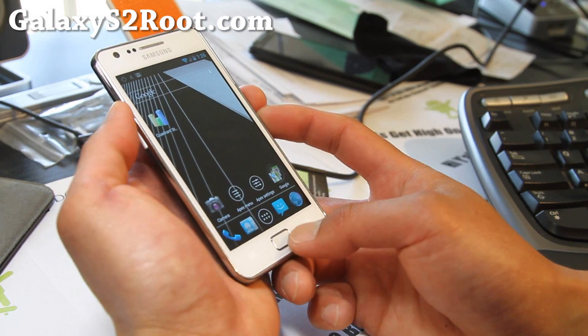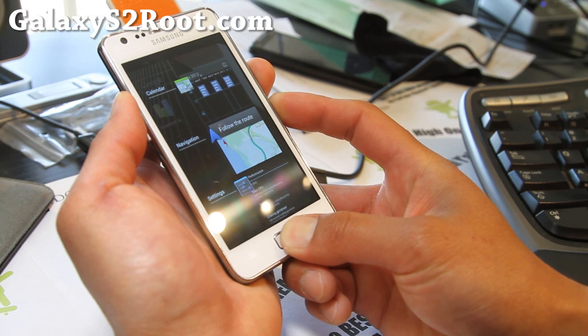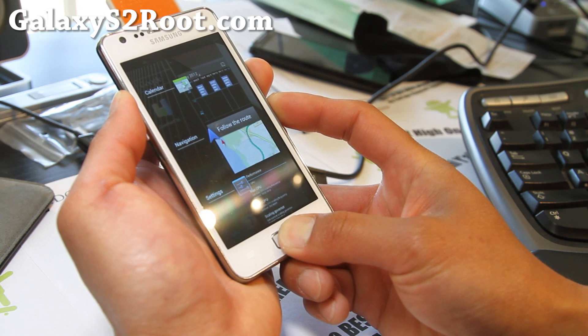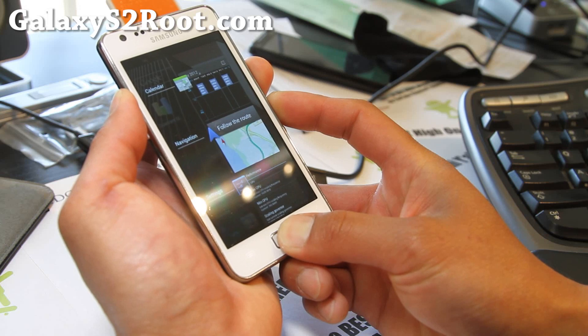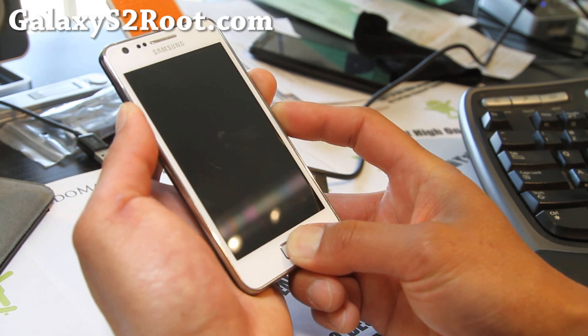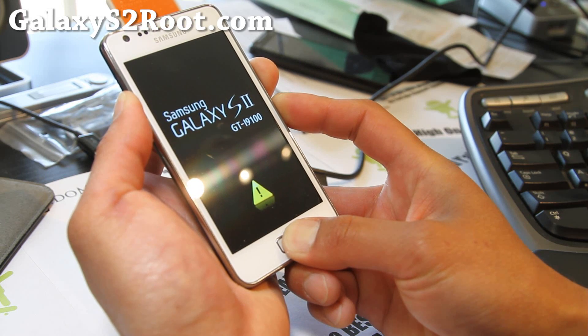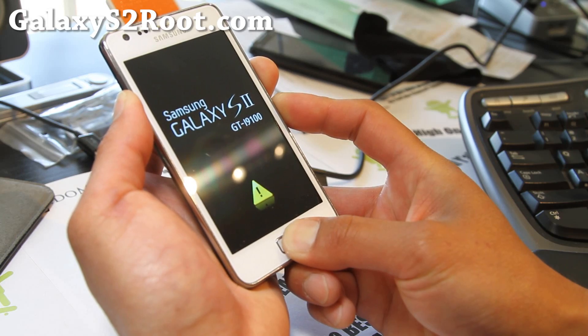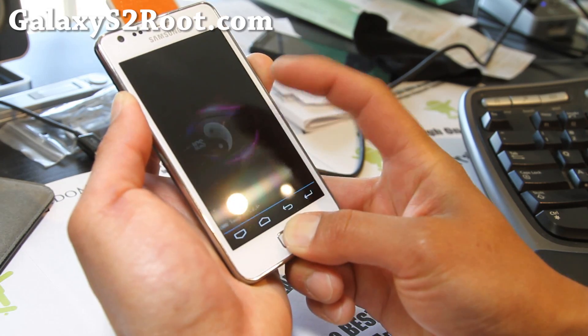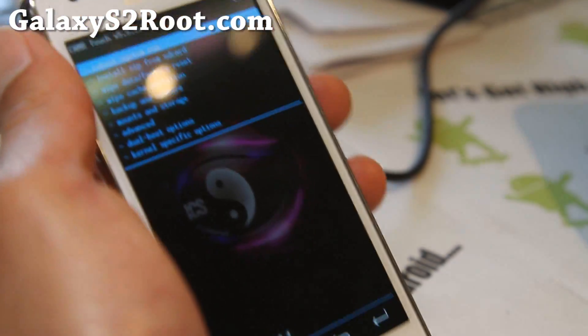What you want to do is boot into ClockworkMod Recovery using volume up, center button, and the power button. Make sure that if you're going to install another ROM on the primary, you copy the files over first — I already did, but I'll walk you through it. You will also have to flash the SIA kernel again, so make sure you have that kernel file in there when you install a new ROM.